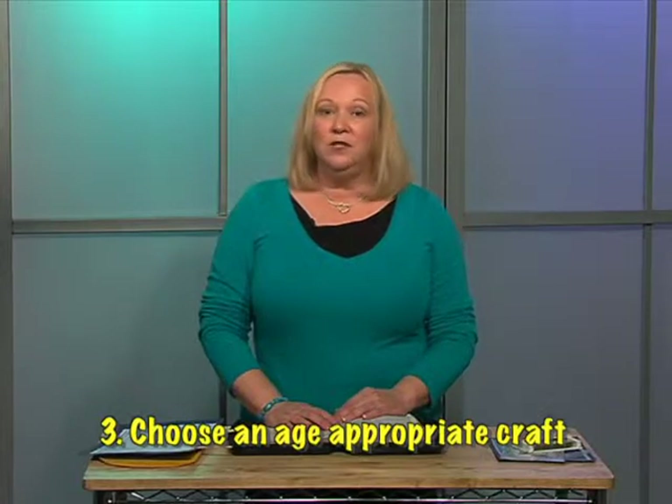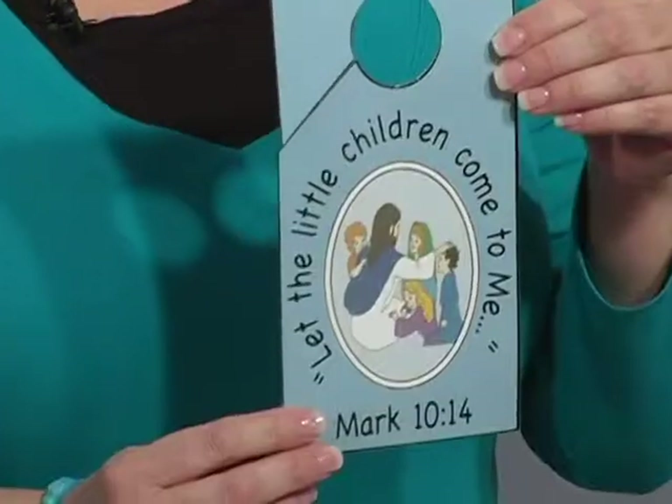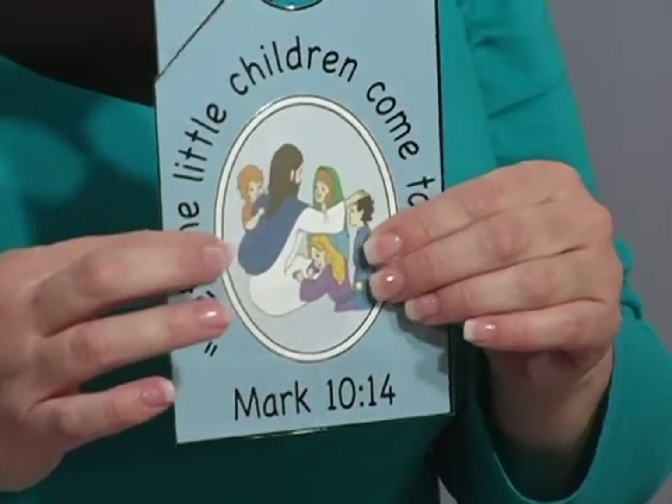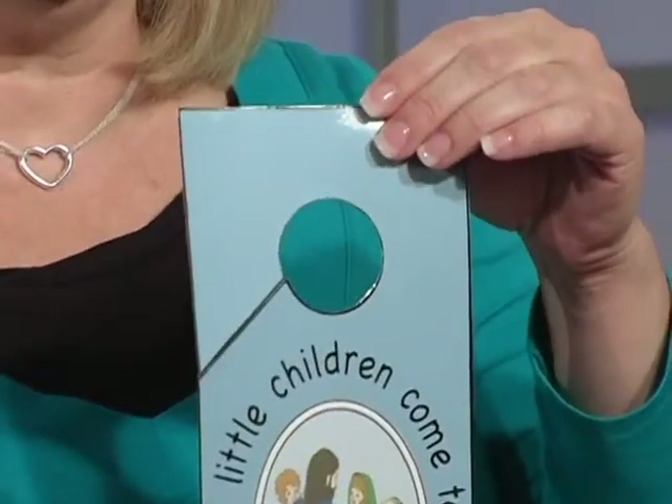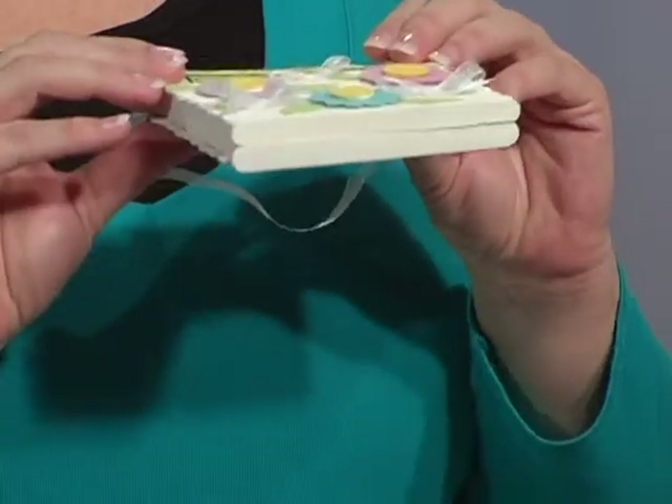The last thing that we want to look at is having your craft be age appropriate. You wouldn't want to do a craft that's too difficult for the little ones, and again you wouldn't want a craft that was too easy and not challenging for the older ones. So if we were talking about God's promises — one of the promises God gave to the little children was that they could come to him anytime and that he loved them — for the younger kids you could make a door hanger, and they would simply glue on their picture and take it home and hang it on their door. But for the older kids you might want to go a step further in making a promise holder, and these would be promises from God that they would then put into their promise holder made out of craft sticks.